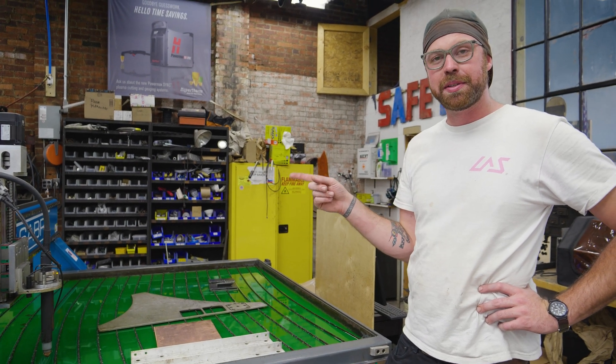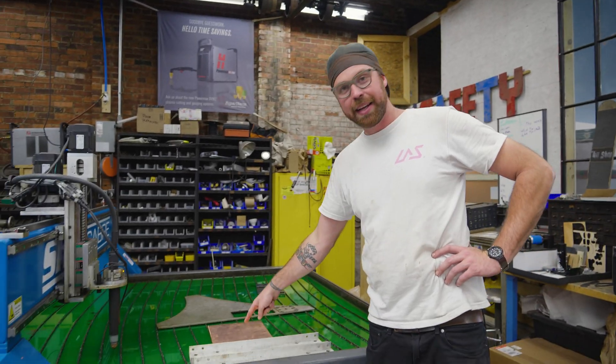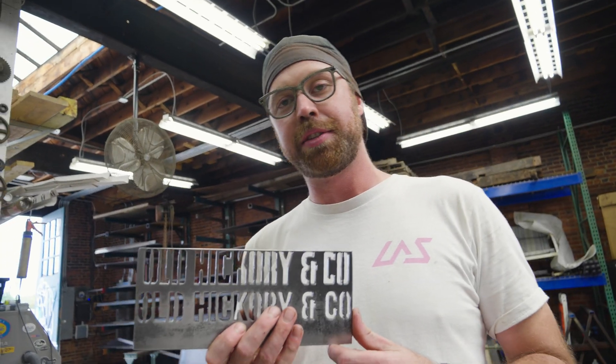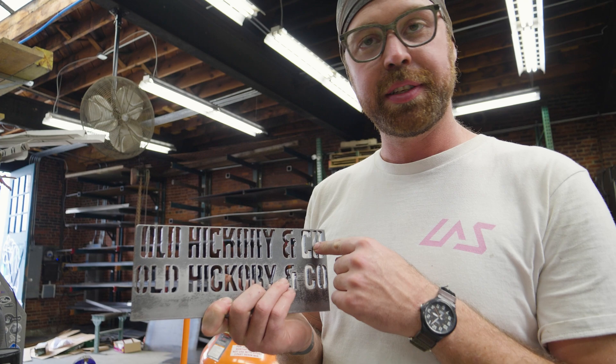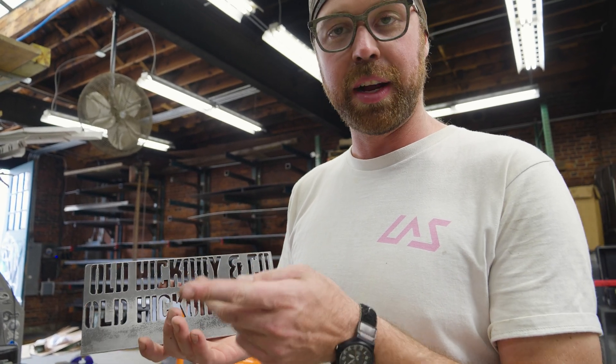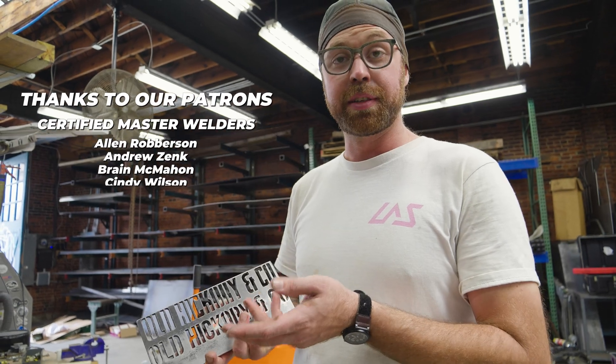This is a ShopSaver CNC plasma table and that is quarter inch copper. This is quarter inch mild steel. This is Michael's font — this is not Michael's font. He likes that for obvious reasons. Looks good. It's going to do the job.